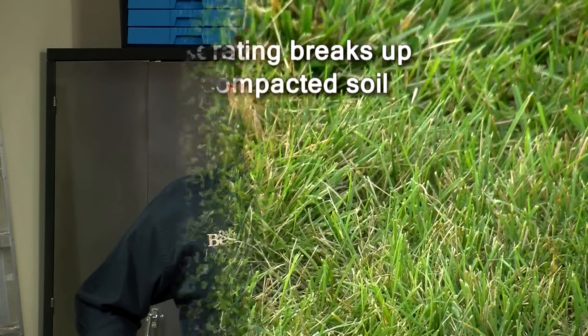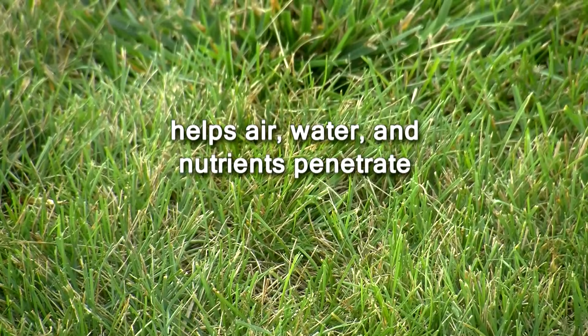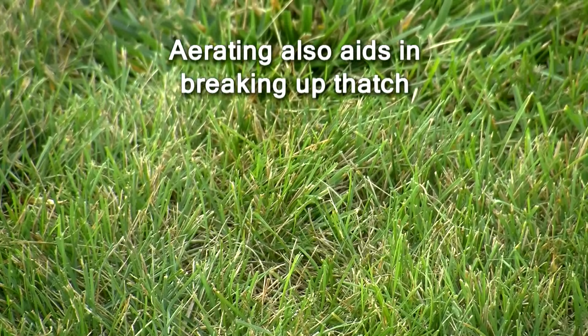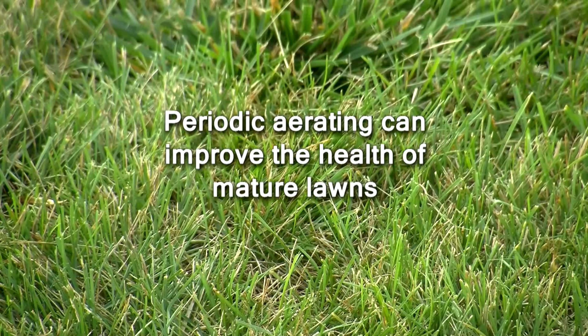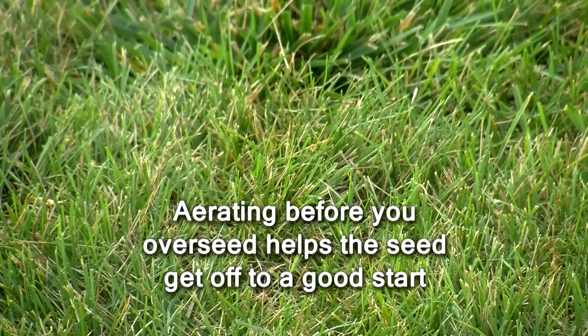One more thing you may need to do before you overseed is aerate your lawn, if you haven't done so recently. Aerating breaks up compacted soil, helps air, water, and nutrients penetrate, and helps facilitate strong root development. It can also aid in breaking up thatch. Periodic aerating can help improve the health of mature lawns, and aerating before you overseed is a great way to help grass seeds settle in and get off to a good start. You wouldn't want to aerate new grass, though, to avoid tearing out delicate roots.